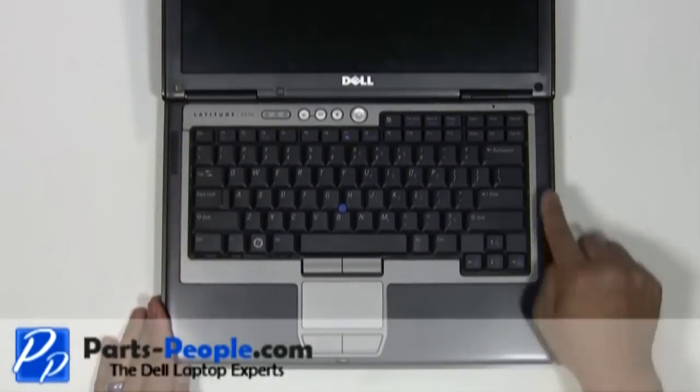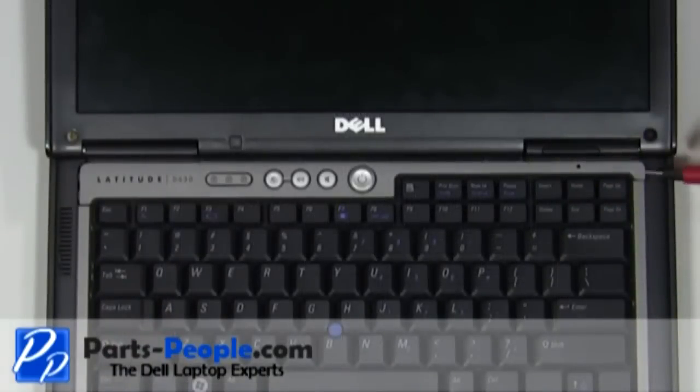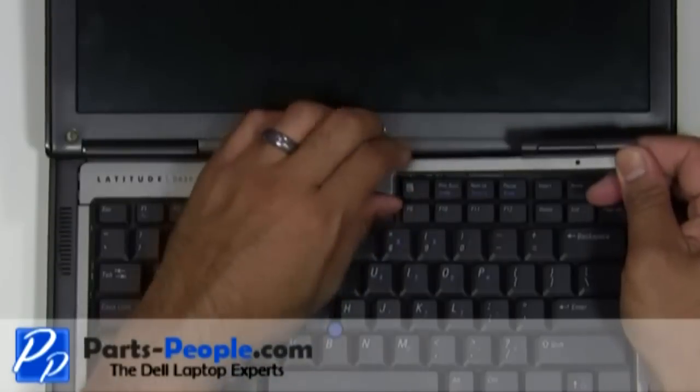On the right side of the power button cover, use a flat head screwdriver to lift and unsnap the power button cover. Working from right to left, unsnap the power button cover and lift it away from the laptop.